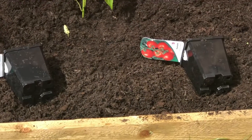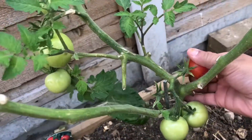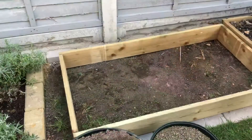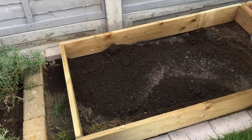The tomatoes and peppers were the first of the veggies I planted. The name of this tomato is Moneymaker and it's an indeterminate type of tomato, and we sure are having a very good harvest.